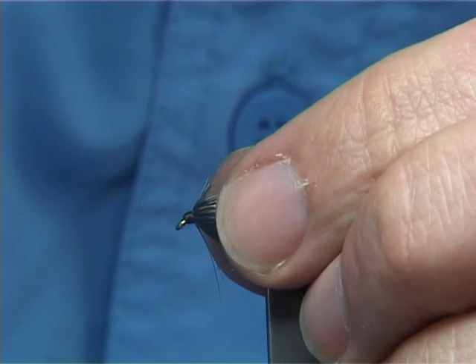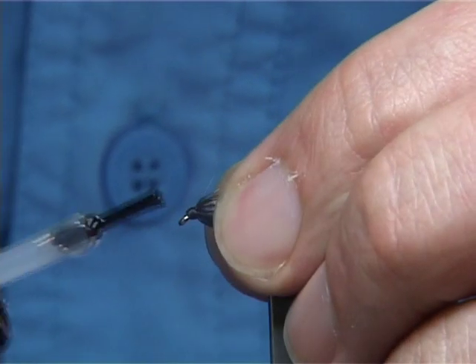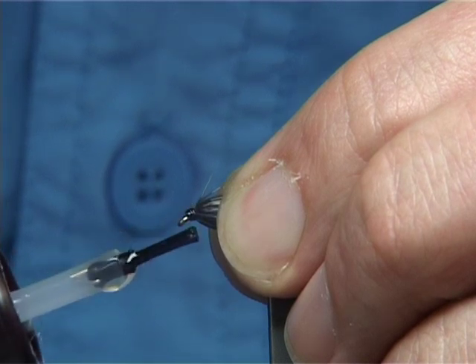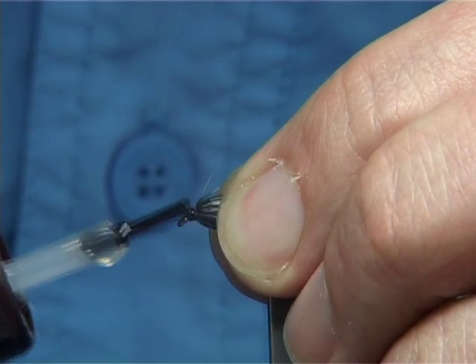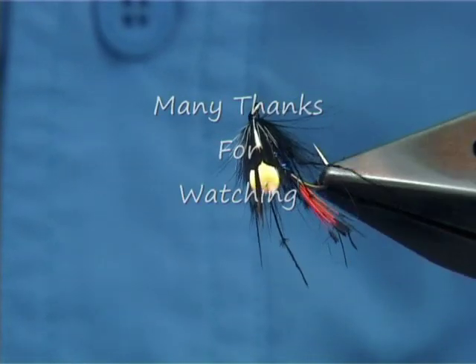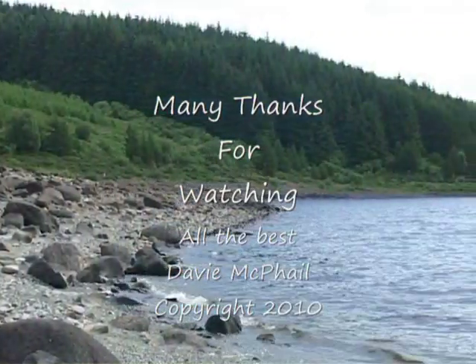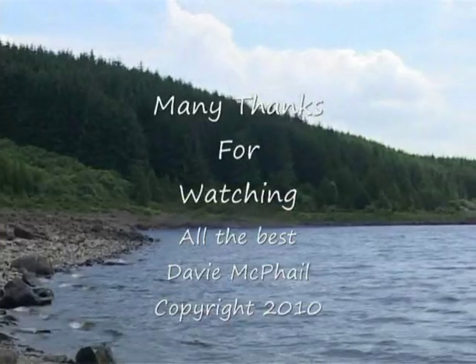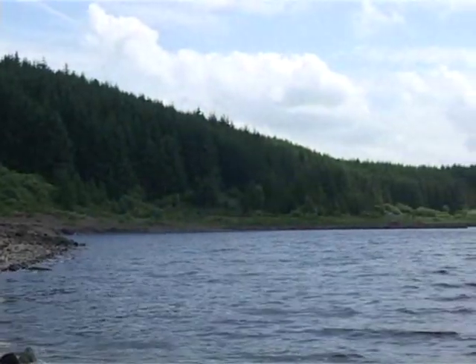Trim away your thread. Then you only have to do a couple of coats of varnish — tap it all the way round. And there you are. One strong Jungle Bunny Hopper. Thank you.